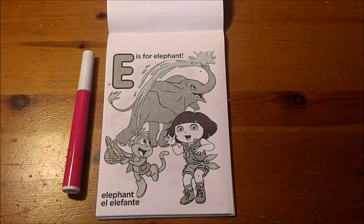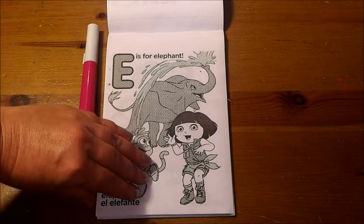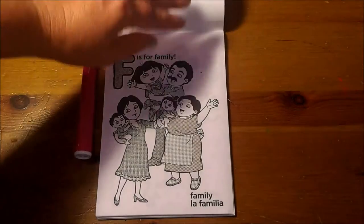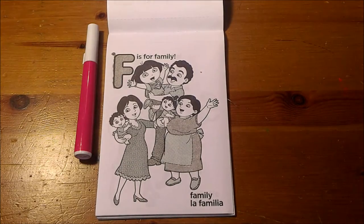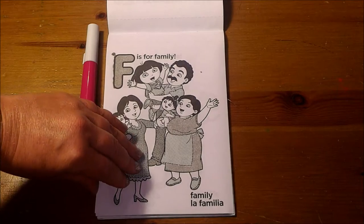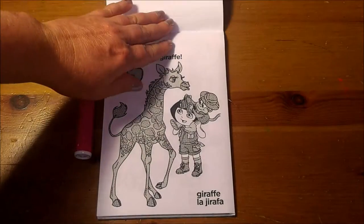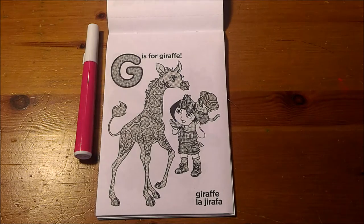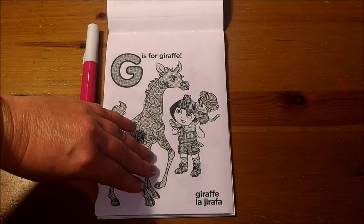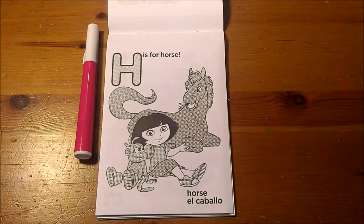E is for Elephant. F is for Family. G is for Giraffe. H is for Horse.